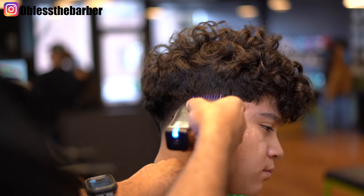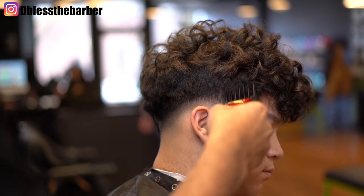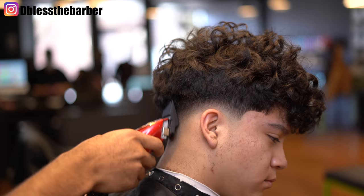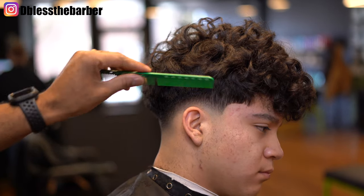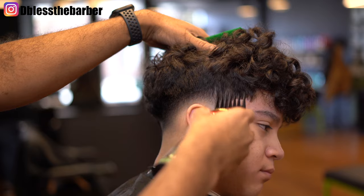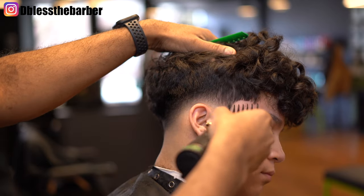Before I used that three guard and created the shapes, I knew where I could fade up to. Now I went to that number two guard and start to take out that dark spot — that line I created with the number one open. Same thing, corner of the blade always — it's just more control. You want to have control when you're doing a low fade like this.